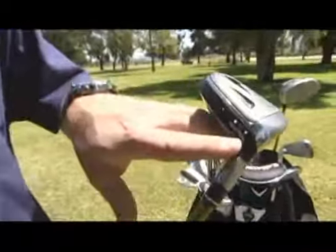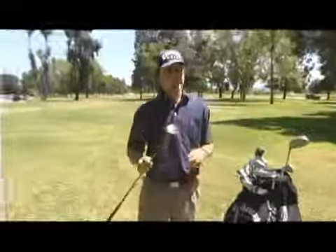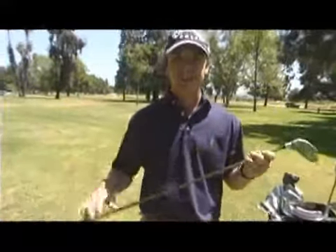From here, I want to talk to you about hybrids. This is probably the biggest advancement in technology in golf — these hybrids.